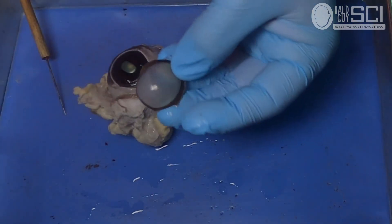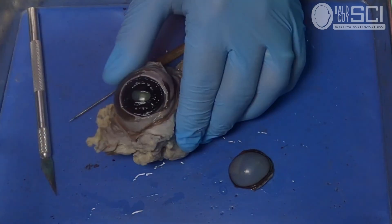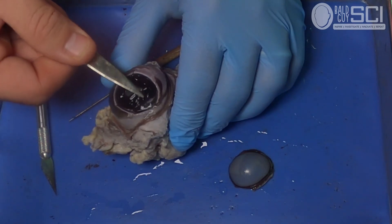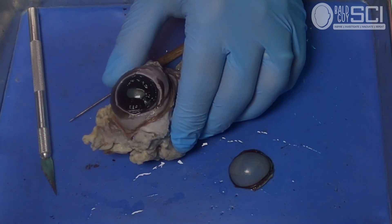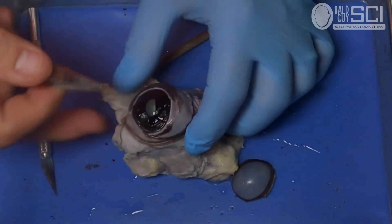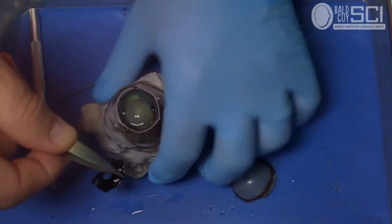Now you can see that the cornea is clear, and then we're looking at the iris and the pupil. The next part is we're going to remove the iris. You're going to slide underneath with a pair of tweezers or forceps and pull. My advice is to not try to pull the whole thing out at one time — move about a quarter of the way around and slowly work your way around, and eventually it will come off.